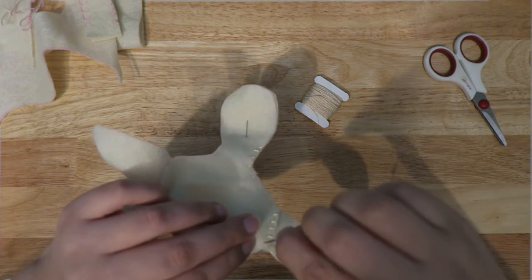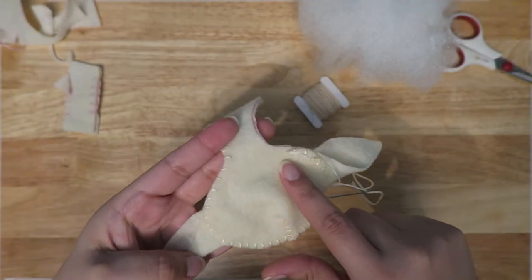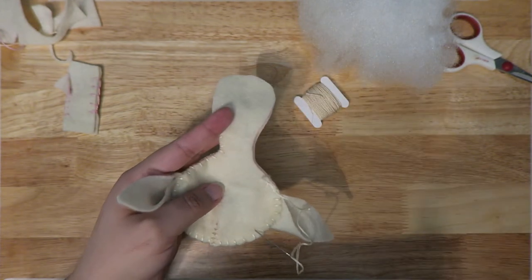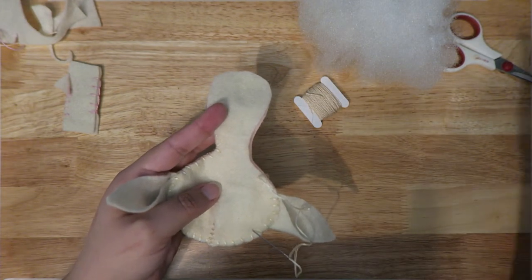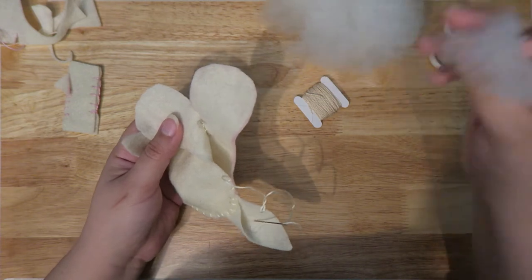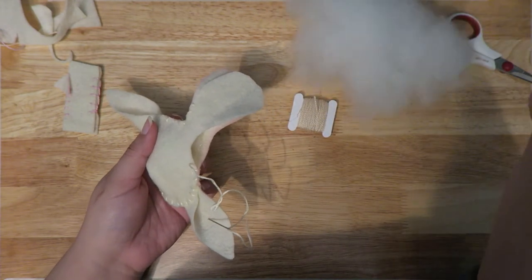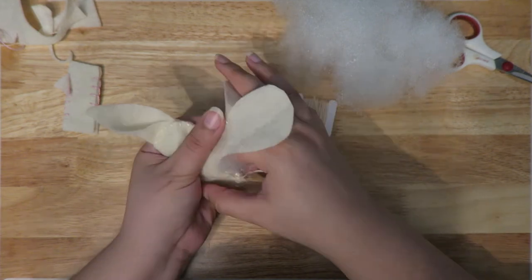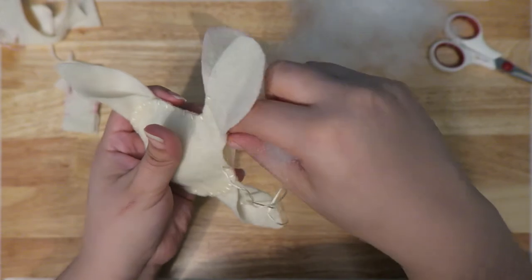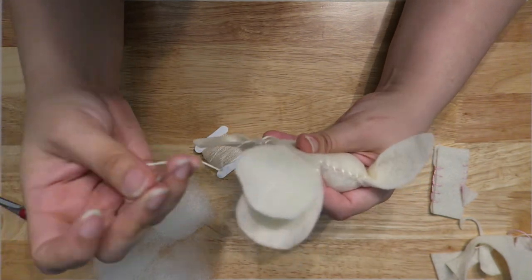If you're doing a blanket stitch on the whole body, for the ears I would switch to a whip stitch so you can anchor those in place — I don't think a blanket stitch would work there. Now I've paused right where the curve of the neck starts. I'm going to take this pin out and stuff the head before continuing. Your stuffing amount is up to your preference — I don't like them too tight. If you overstuff it, your stitches will start to gape, so be mindful of how much stuffing you're putting in.